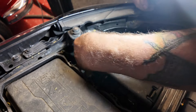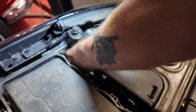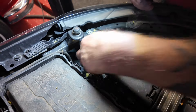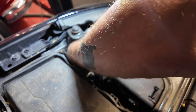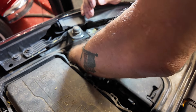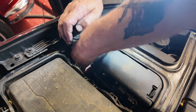To change the headlight bulbs on this car, the driver's side is very easy. Down here there's a cover on the back — you turn it anti-clockwise and it comes off. Set it to the side, reach in, grab the bulb, turn it anti-clockwise — or counterclockwise as you guys say — and pull it out.